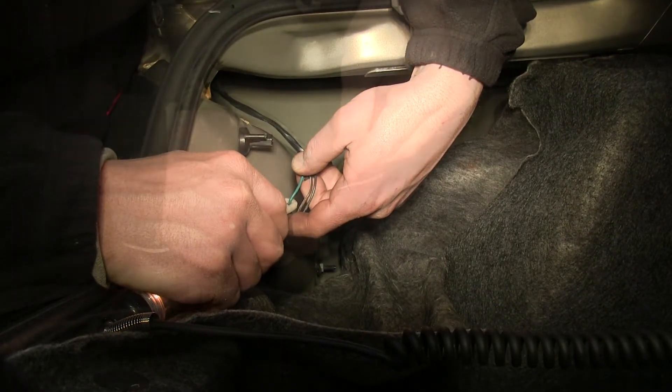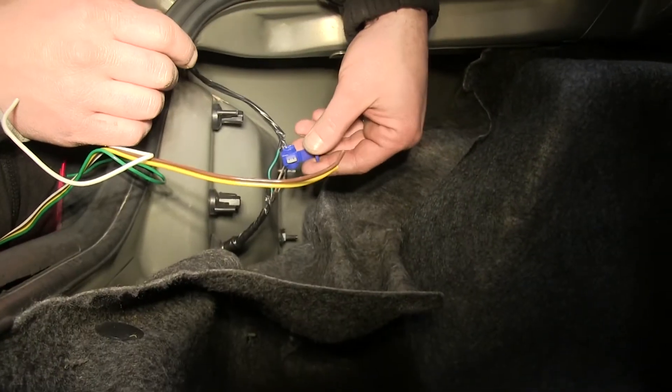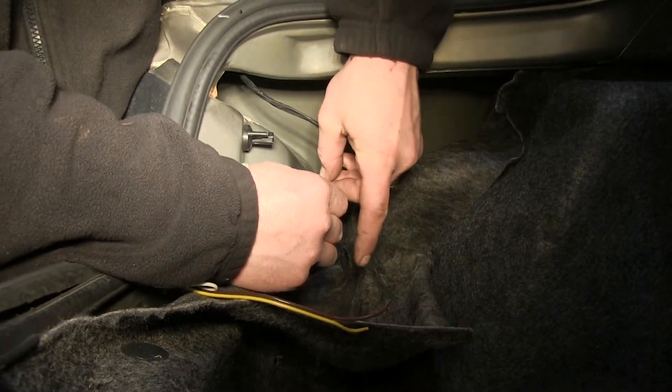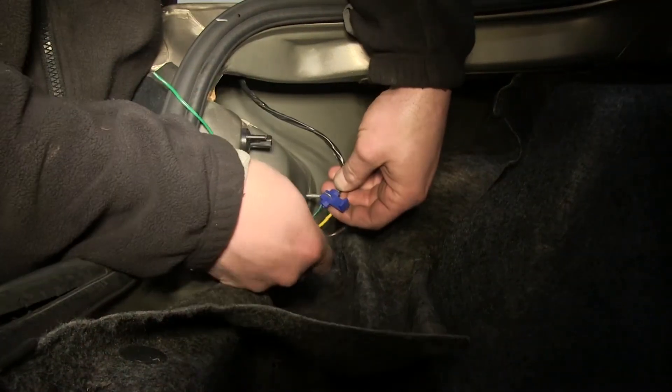Now that we've identified the wires, we'll take our yellow wire from our four-pole wire harness and, using the quick lock connectors, we'll slide the connector over the green wire on our factory harness, then slide our yellow wire from our four-pole harness in.